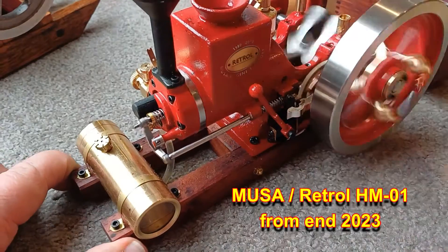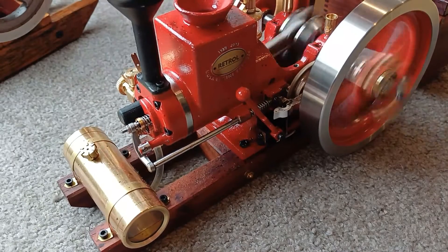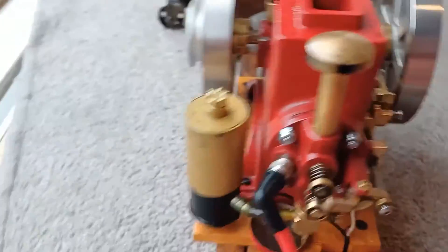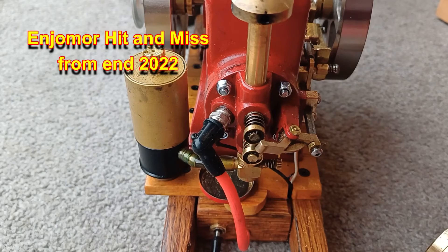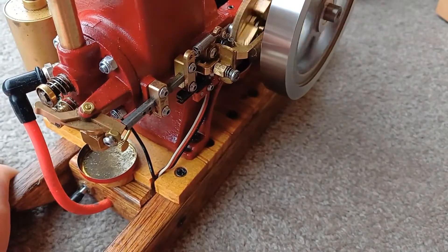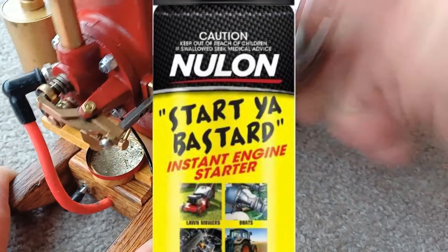Recent changes to this one are: I've created studs here by chopping up some screws, and I'm using lock nuts as head nuts there. Come on, run you bastard! Here in Australia and New Zealand we have a can of stuff called Start Ya Bastard — you can buy it at the hardware store or the auto parts store.